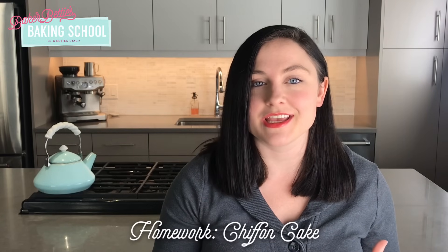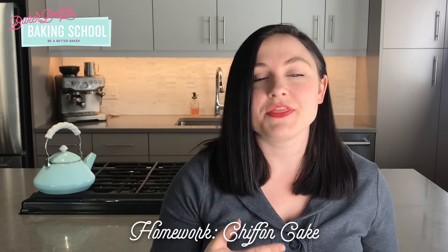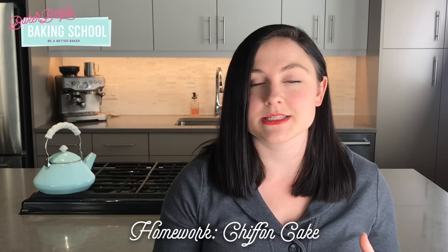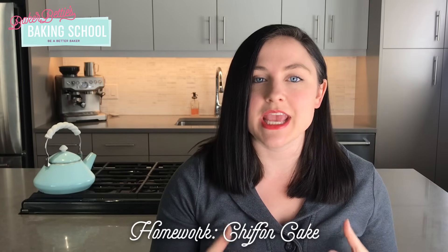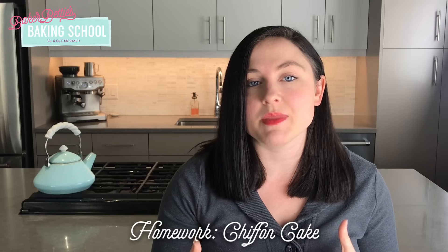Now that you understand how eggs work in baking, here is your homework assignment. I'd love for you to try making a chiffon cake. The reason I chose this cake is because you use the entire egg, but the egg yolks and egg whites get separated during the mixing process. The egg whites are whipped into a meringue and then folded into the cake batter that includes the egg yolks — so it's really the best of both worlds. You get all of the richness and flavor from the egg yolks, but also all of that lightness from the egg white meringue. I'll see you guys next time. Bye!